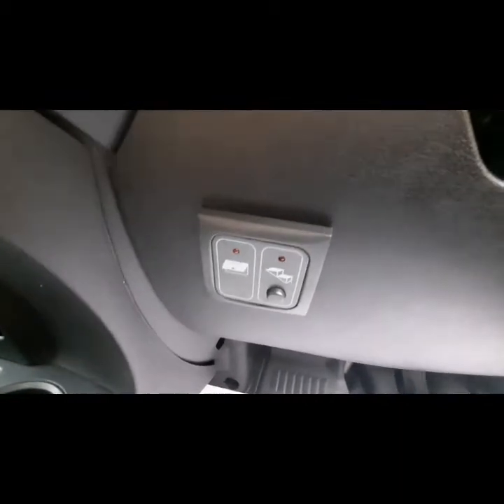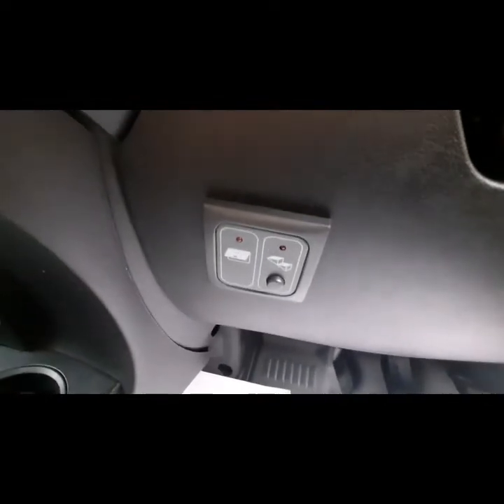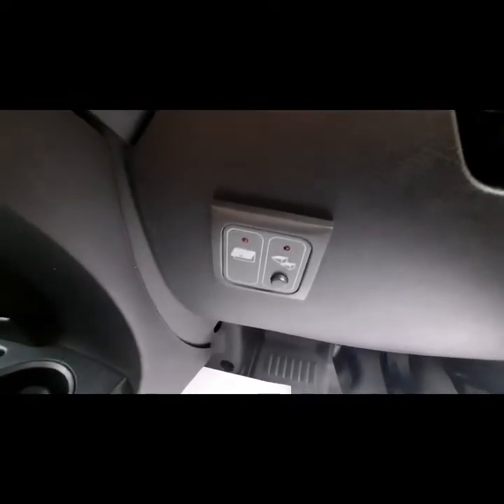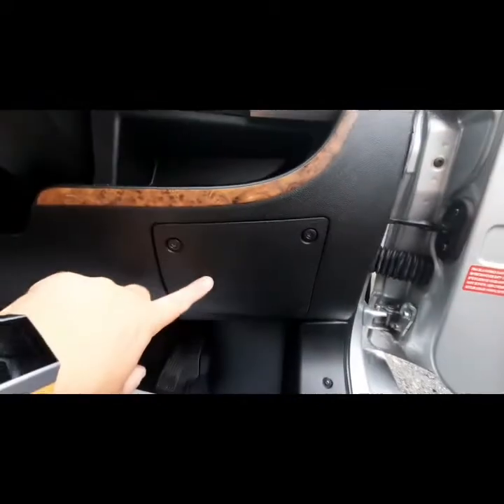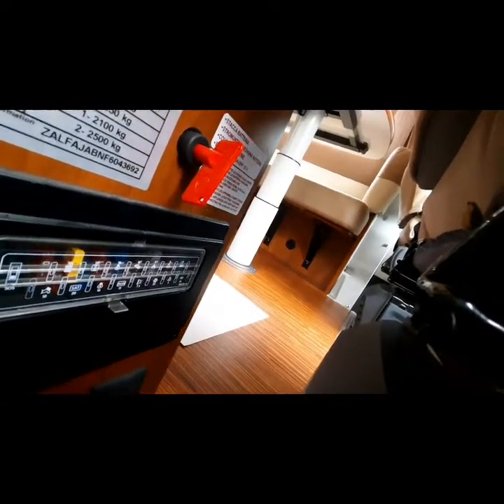We've also got your step option — as soon as you start the engine, if your step is out you can press the button to retract it. Underneath this compartment are some Fiat fuses and we've got your reversing camera screen located just there. Behind the driver's seat is where your fuses and your isolation point are located. There is also a main socket located just down there as well.